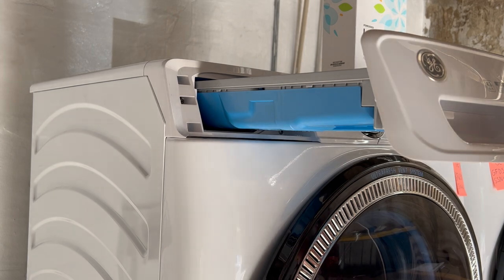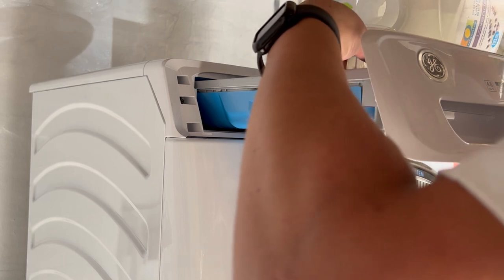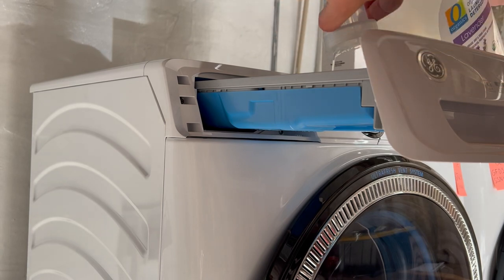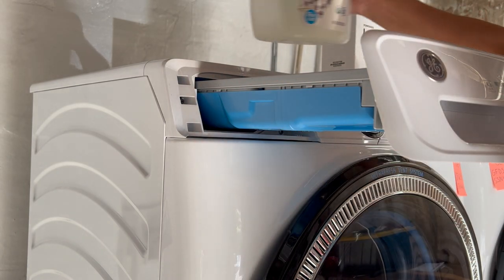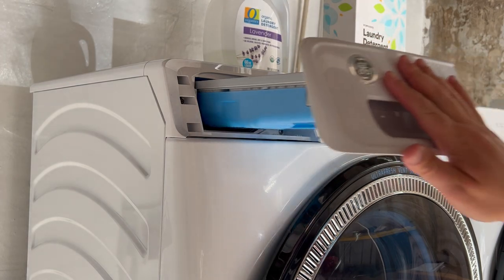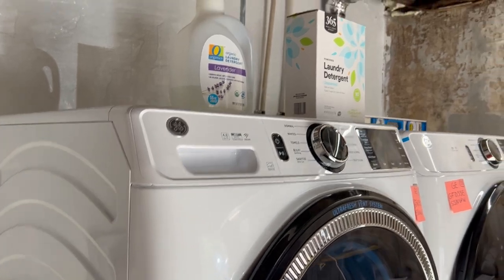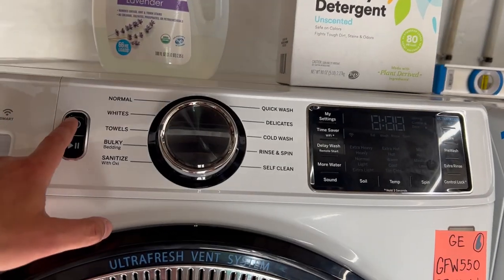I'm going to put some detergent in here. Since I am using liquid, I'm going to leave the flap down, not up like I was showing you guys a second ago. Okay, we're going to go ahead and turn the machine on.